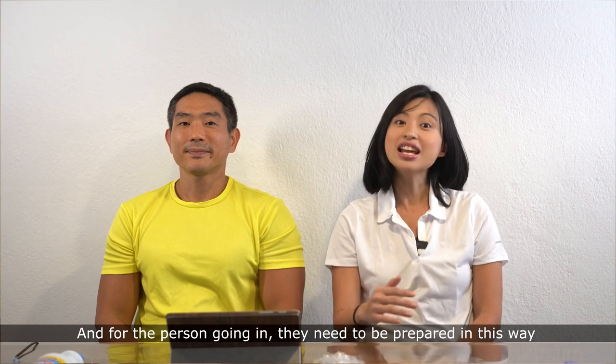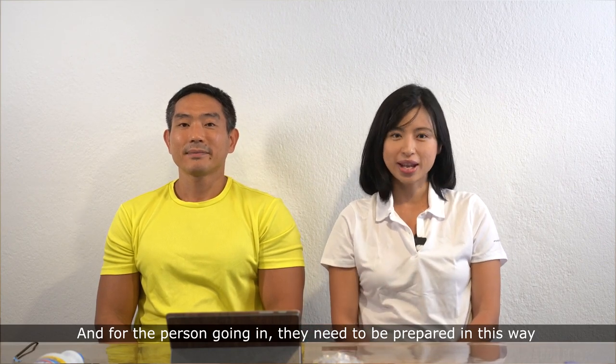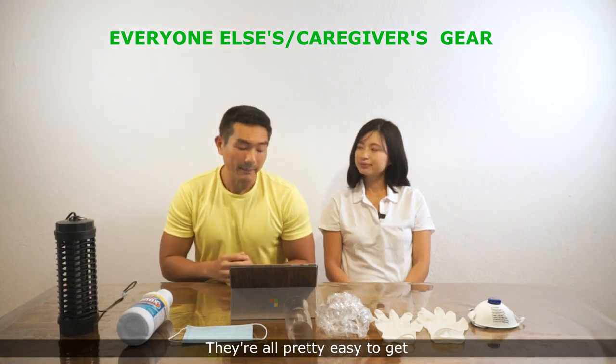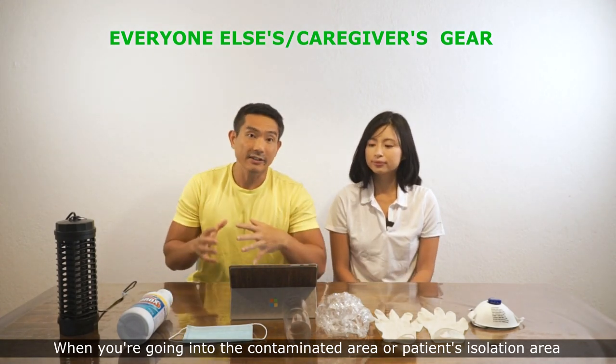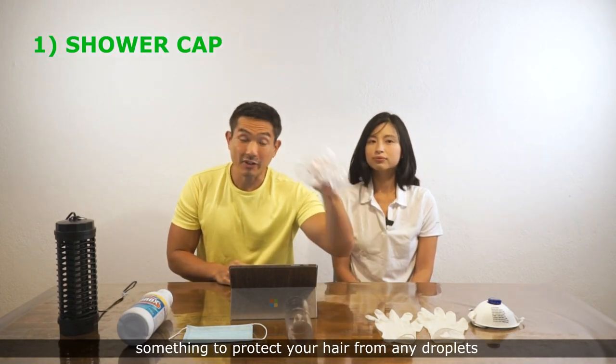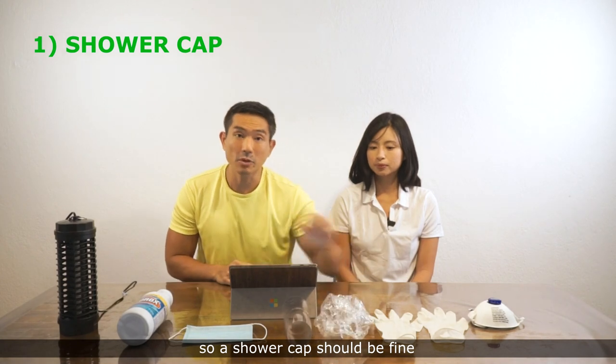For the person going in, they need to be prepared in this way. You need to have this kind of stuff ready — they're all pretty easy to get. When you're going into the contaminated area or the patient's isolation area, you start from head to toe. You need something to protect your hair from any droplets, so a shower cap should be fine.